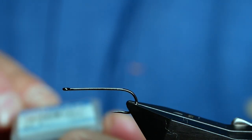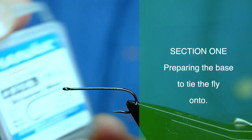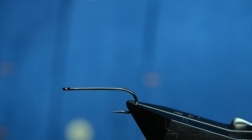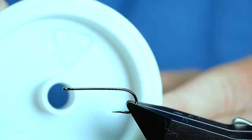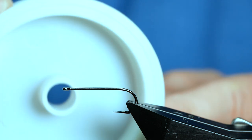The first hook in the vise is a Hanak H970 barbless hook, size 10, on a heavy wire in black nickel. The reason I like to use this hook is it's got a really big eye, and that's quite important for the way that I prepare my flies for tying this snake. What I use to connect the front hook to the back hook is some fly line backing. It's cheap and it'll last me for as long as I'm going to be breathing on this earth.